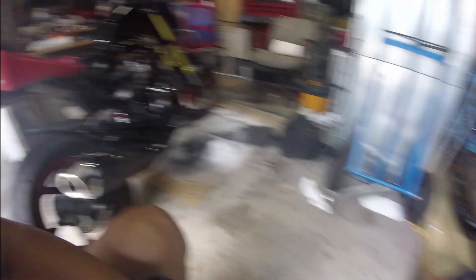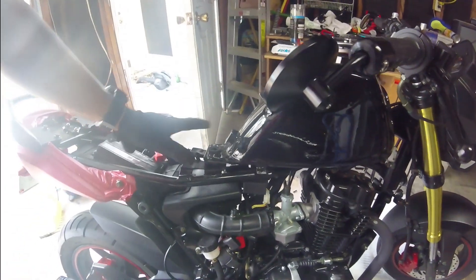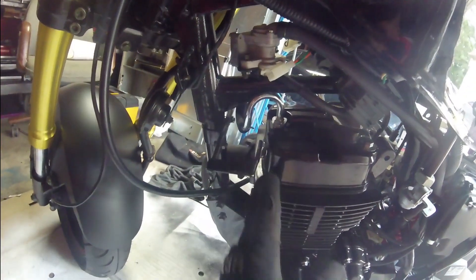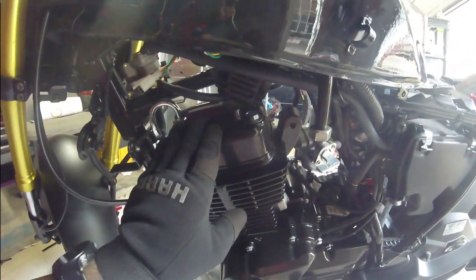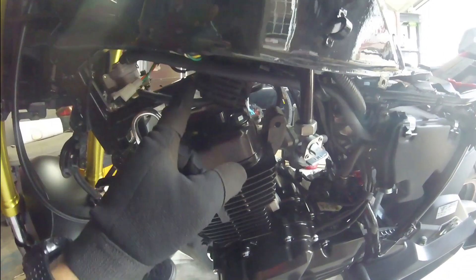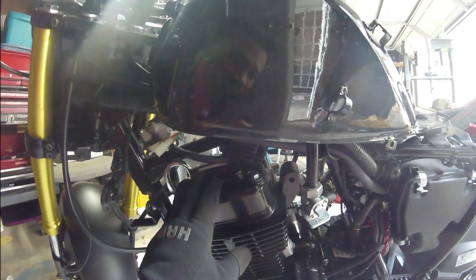The first thing we did is remove all the plastics — the fairing, the tank cover, the seat. The next thing I need to do is get access to the valve cover up here. As you can see there's no direct access to the valve, so I need to take the tank off and move a few things out of the way, and hopefully have enough clearance to get to these two bolts to take the cover off and check underneath.